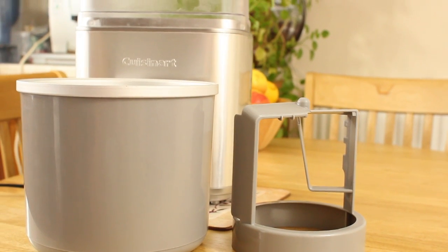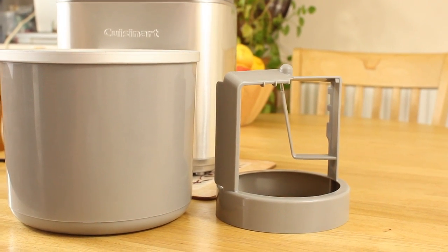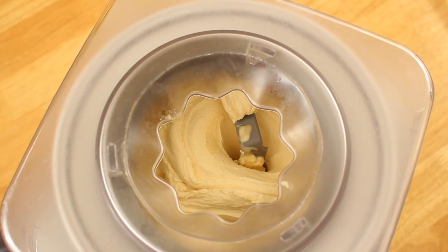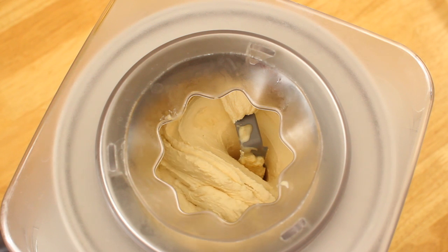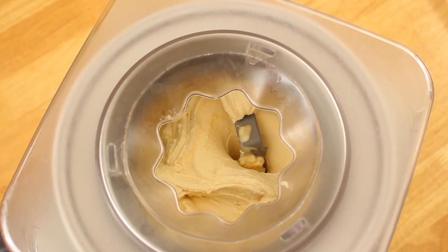The machine comes with a large and extremely durable plastic ice cream dasher. Unlike other machines where the motor rotates the dasher, the motor on the Cuisinart rotates the bowl. This means that the dasher doesn't get stuck when the ice cream starts to harden.